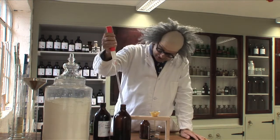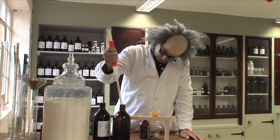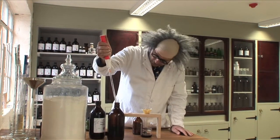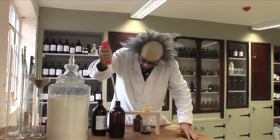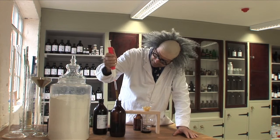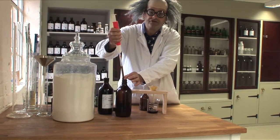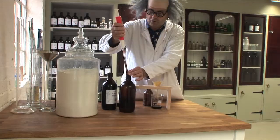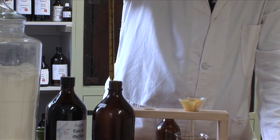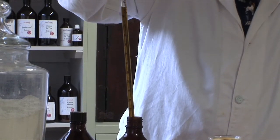One thing when using pipettes is that you don't want to stick the pipette too far into the liquid. Otherwise when you pull it out you've got a lot running down the outside, and if you're trying to measure accurately to put it into a small bottle you get all the stuff on the outside running down, which is waste and a mess. But you can see that's beautifully clear, and yet it was like a mud bath before it went into the fridge.